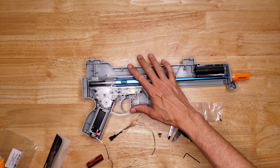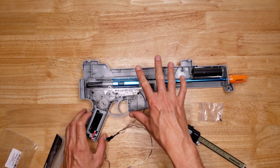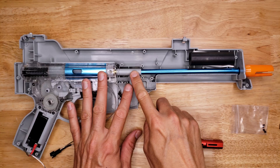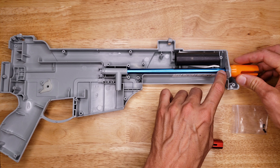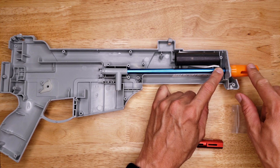I've already opened up the blaster. If you want to see how to open it up, go check out my other videos — I have detailed videos about how to disassemble and reassemble your blasters. This is the T-piece right here and this is our barrel. I'm going to remove the gearbox from here for now.